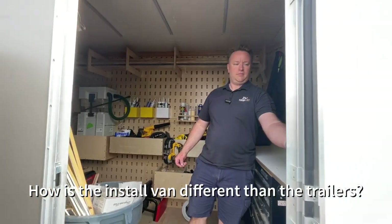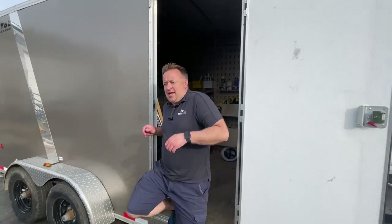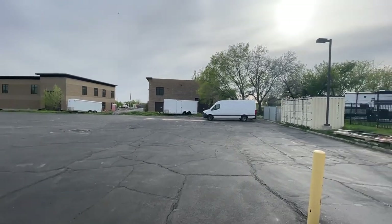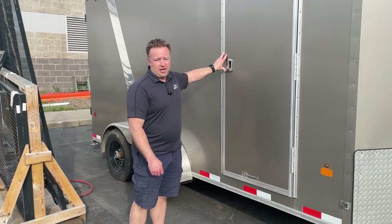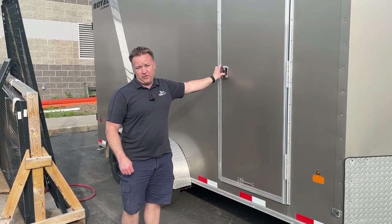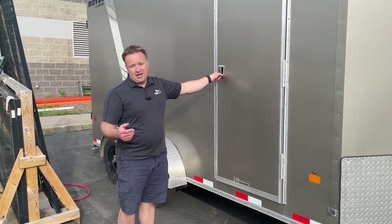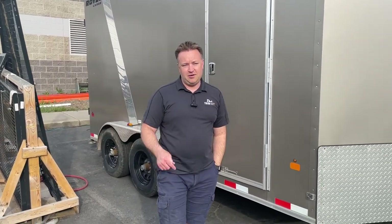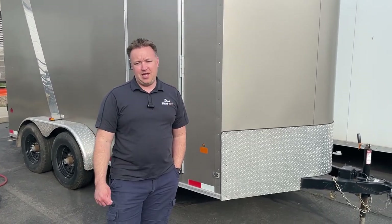You also have an install van, right? We do. How is that different from the trailer? So the install van — we're going to make it semi the same. We've got a Sprinter van; you can see it over there across the parking lot. It's just got some shelving in it right now, but we're going to put Megaboard in that as well. We actually put solar on the roof of the van, and the great thing is the solar is good enough that we can plug in a table saw or a chop saw if we need to and run it. We're trying to make it so that it's really easy for the installers — if they're out somewhere, they have power and always have charged batteries, because the worst thing is getting to a job site in the morning and all your batteries are dead from the day before.